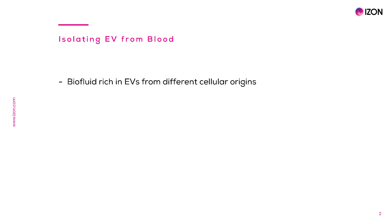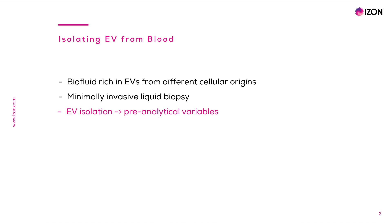Blood is a resourceful biofluid for EV research, as blood EVs come from different cellular origins, representing a multitude of physiological states. Blood is one of the most used liquid biopsies, as it is minimally invasive for the subject. However, blood is a complex matrix that can have substantial pre-analytical variability. This is due in large part to the fact that blood cells, particularly platelets, can be activated easily and release EVs during sample collection and processing.